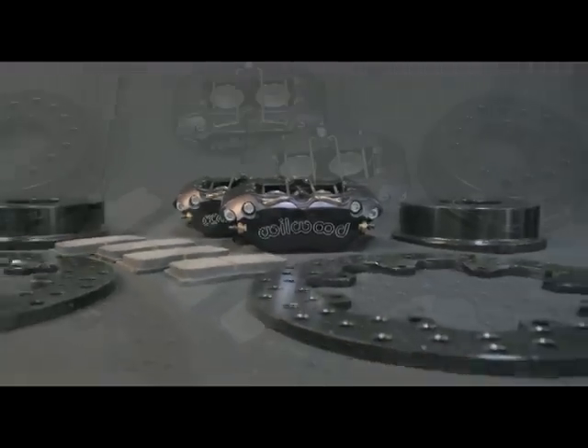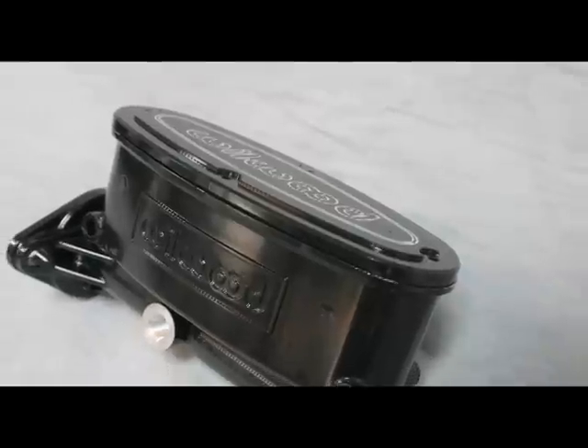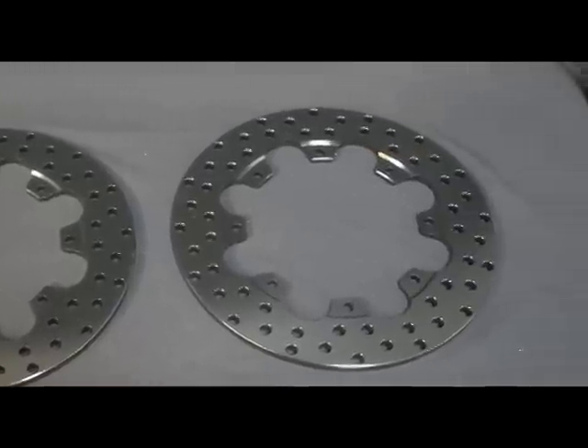In this video, we're going to cover the installation of Wilwood's new F-body DynaPro Big Brake front kit for drag racing and the time-tested DynaLite rear axle kit for big bearing Ford 9-inch rear ends.